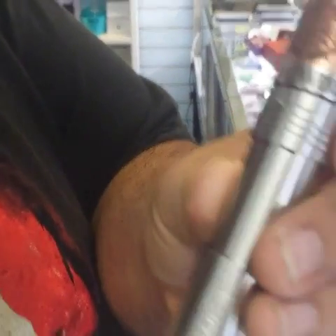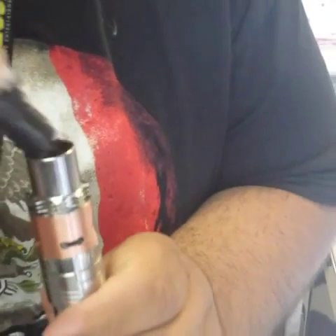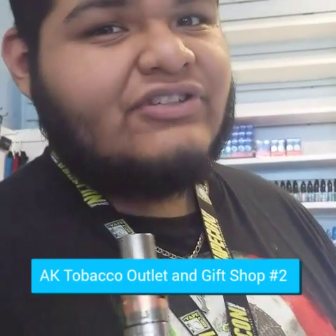Here I have this Magneto 2 from Smok with that 13 Heavens 9 Hells we just built. It comes with a metal chuff cap and interchangeable airflow rings. Juice up just by dripping right through the chuff — a few drops on one coil, few drops on the other. Come on in, buy one for yourself, put a build on it, try it on a fresh battery, try it on your mod — show me your clouds. Like us at AK Tobacco Outlet and Gift Shop Number 2 on Facebook.